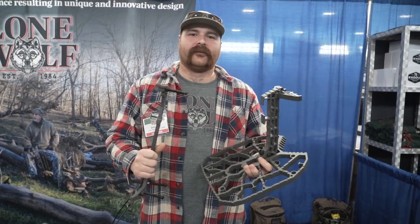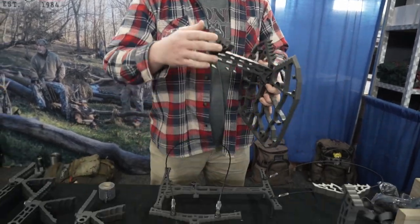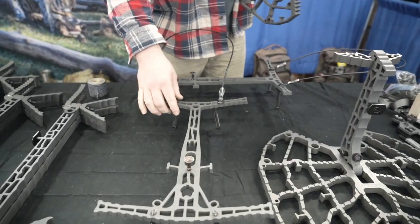Hey guys, this is the Stash Squatch here at the Harrisburg Great American Outdoor Show. We're going to go over our new product — this is the Fix and the 14-inch double steps.